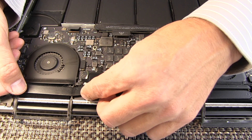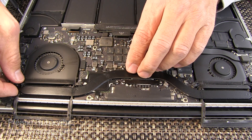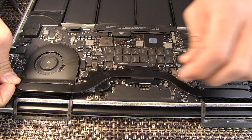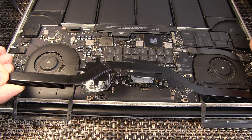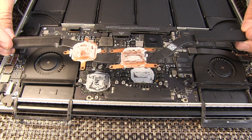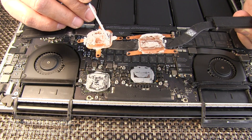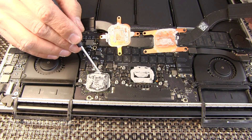Just like that, very gently pry. The thermal paste might be welded on there, so give it a good little wiggle. And that's all it takes. You can see that thermal paste on there is still gooped up, but it looks like it's kind of a mess.